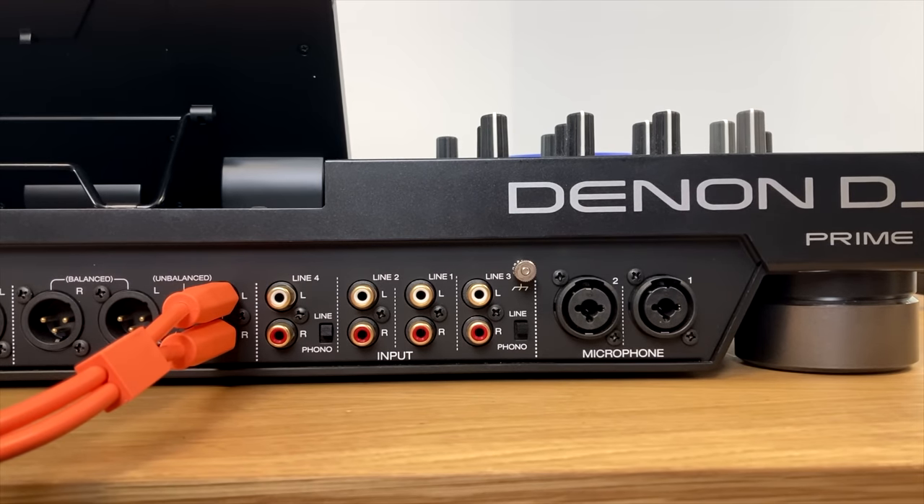The channel effects buttons decide whether each channel sends its signal to effects unit one or effects unit two. The effects units are where we can add LFO effects, which cycle, as opposed to sweep effects, which we control using a knob. You have two effects units — you can set a different effect on each and decide which channel goes to which one. By default the left two channels go to the left effects unit and the right two to the right, but you can change that — for instance, you can route all channels to a single effects unit if you prefer.